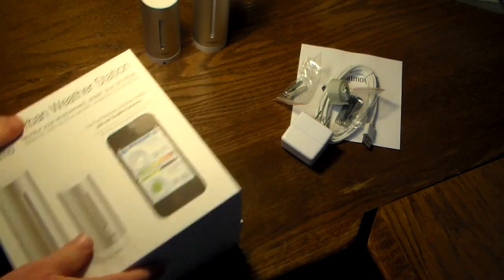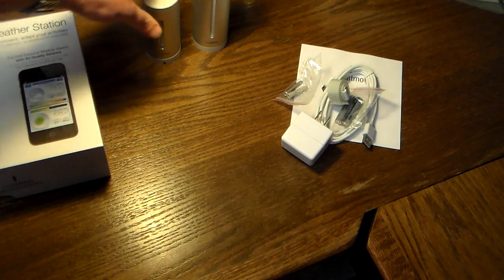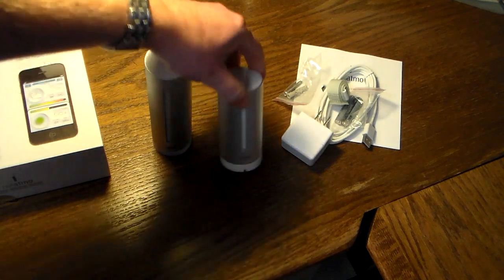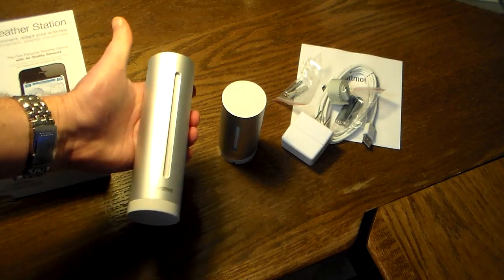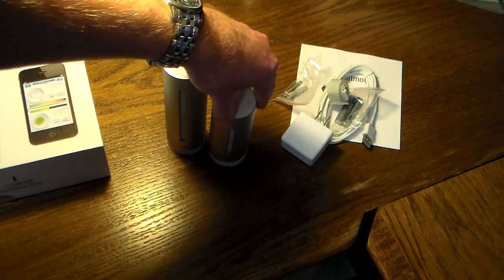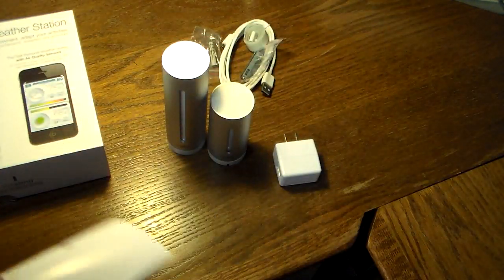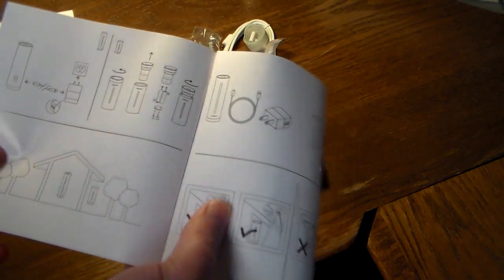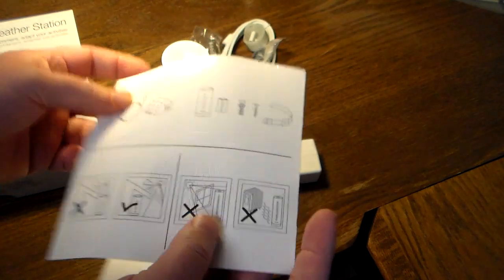That's what you get in the box. I'm going to set this up and do a review, and we'll see exactly how accurate this is to the best of its abilities. We'll do a thorough review of the data it provides and look at how you can take that data and build your own little data bank of weather information, analysis, weather forecasting, and stuff like that.